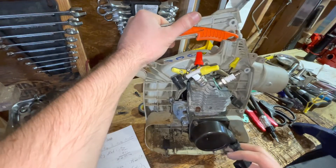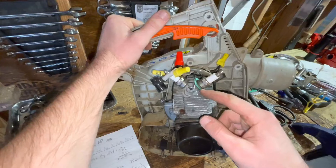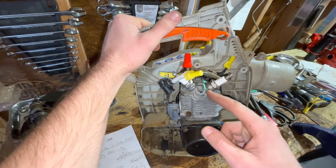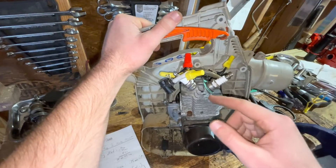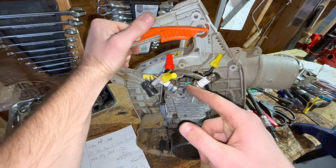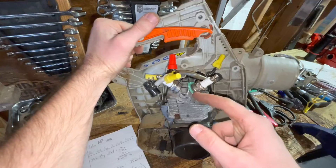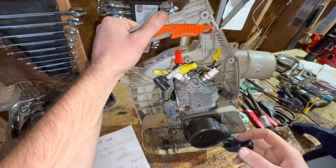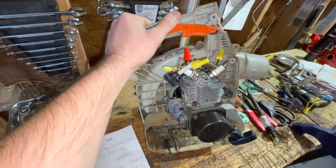The only thing I'm a little concerned about is potential leaking out of the tapped spark plug. I'm going to have to keep an eye on that. If we do leak, not a big deal at all — we can just put some fuel-resistant gasket sealer around the spark plug and that should seal right up. If there is a leak, that's an easy fix.